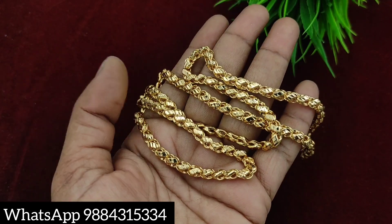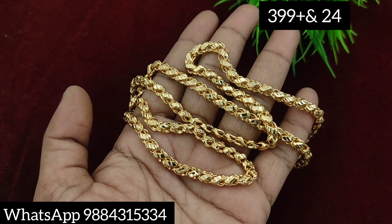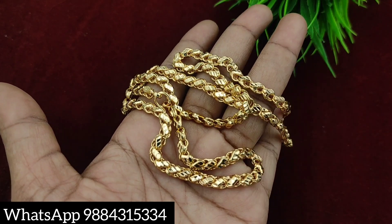This is a Lotus chain at 399 rupees plus shipping. This is thin. This is 399 rupees plus shipping. Here you are now ready to go — you can book your order.